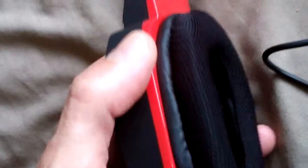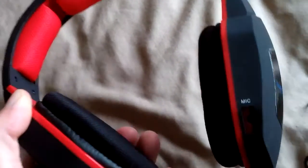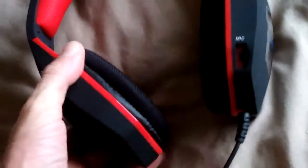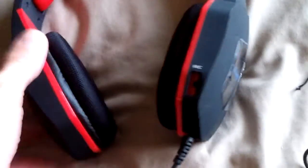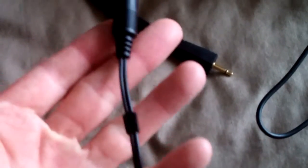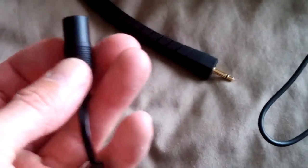Weight-wise they're about medium — not the lightest pair. They're very light on the headband but the weight is actually in the cans themselves. Let's have a look at that mic and see if it's easy to attach. The cable adapter seems to be well made.